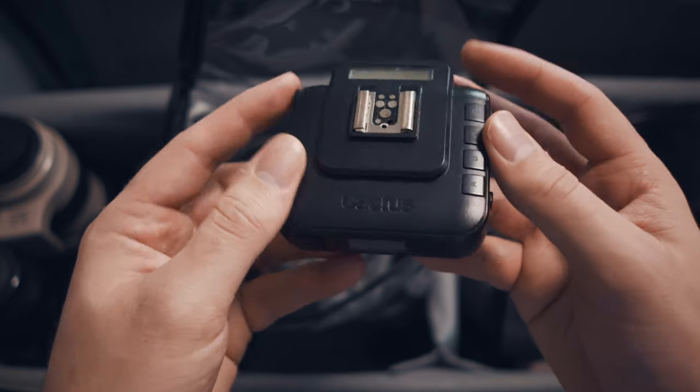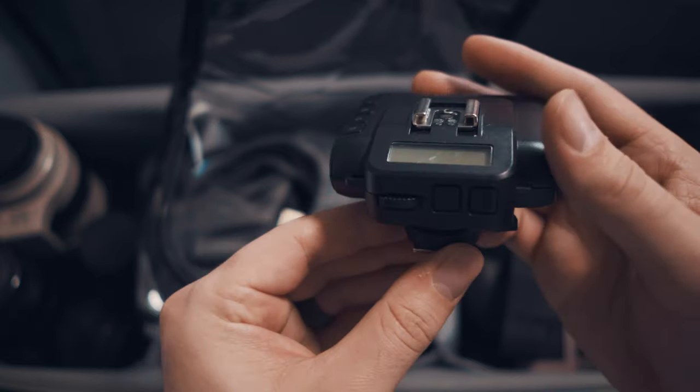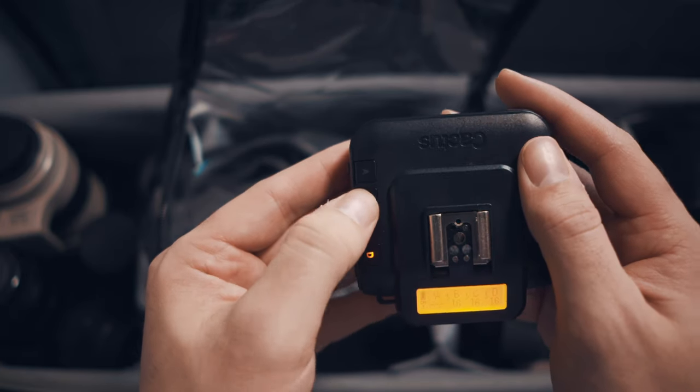Honestly, I haven't found any flash triggers I really love, but the Cactus V5s or V6s are fairly reasonably priced — much cheaper than a PocketWizard. They do the job. They can sometimes fall off the camera if there's too much weight on top, so make sure they're locked down. They've lasted me a while and they're solid enough for the price.